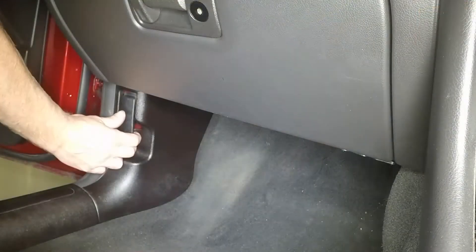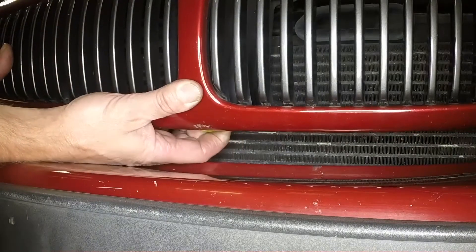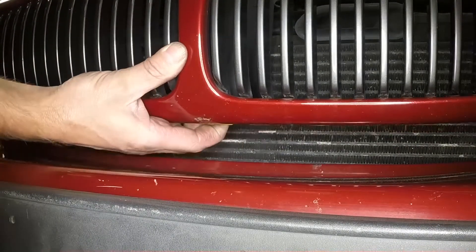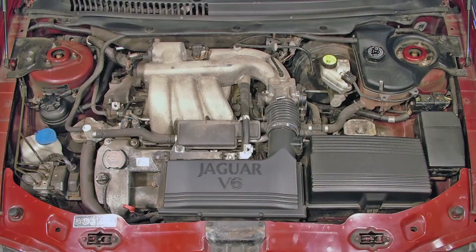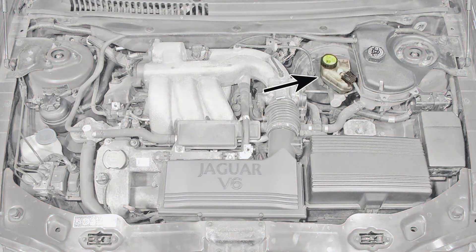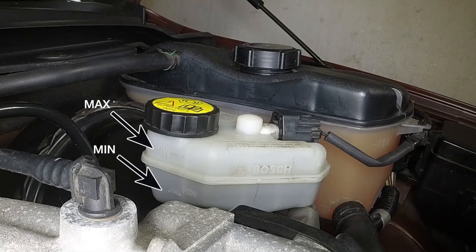Open the passenger's front door and pull the bonnet release handle. Open the bonnet a little, lift the safety catch and fully open the bonnet. The brake and clutch fluid reservoir is located at the rear of the engine compartment. The fluid level should be between the max and min level marks on the reservoir and should never fall below the min level.